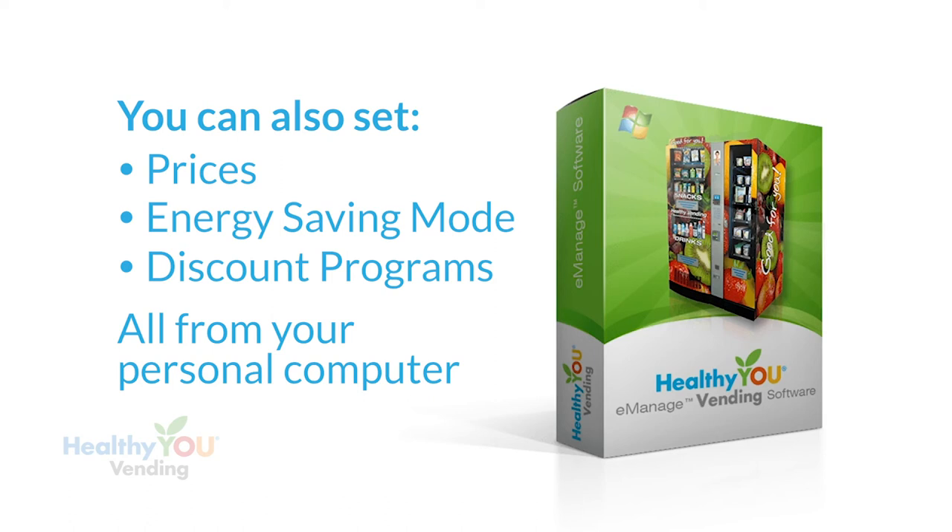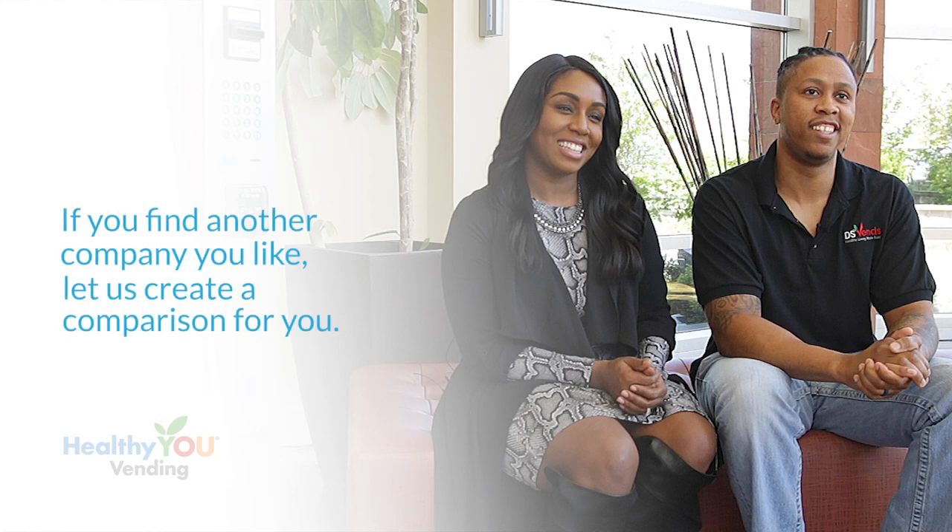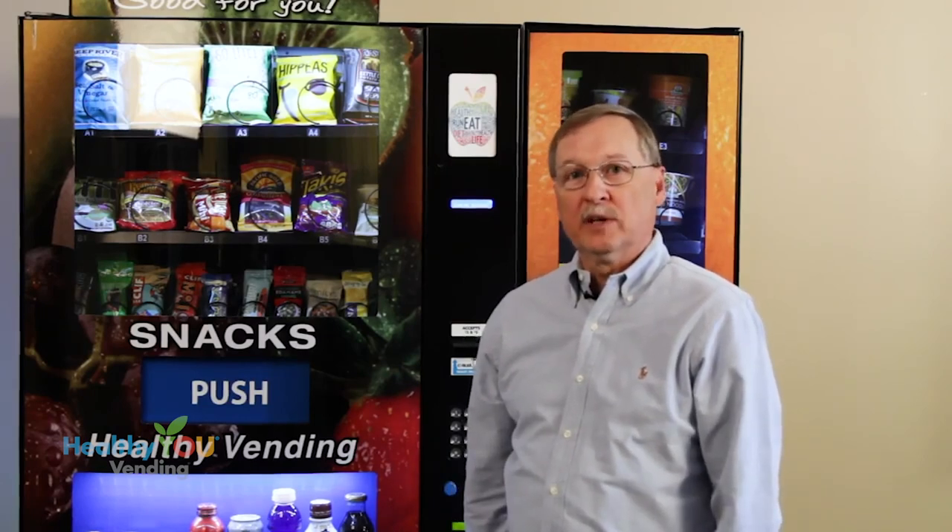If you want to know more about our machine and our company, I suggest you watch a few of the operator videos on our website and then call a few of our operators and talk to them directly. If you find another company you like, tell us about them and we'll prepare a detailed apples-to-apples comparison. Everyone has patterned their program to look like ours, but not all companies are created equal. We'd love to meet you here in Utah to talk more about our program. Thanks for watching — we hope to earn your business.